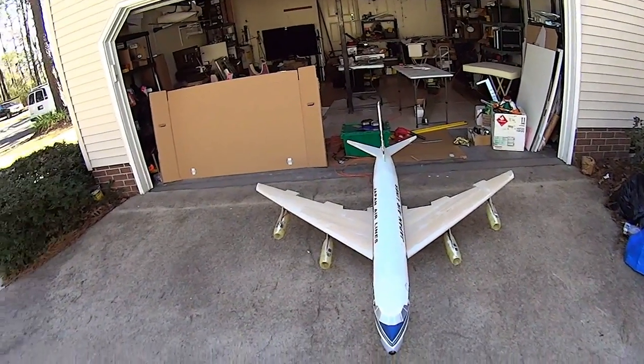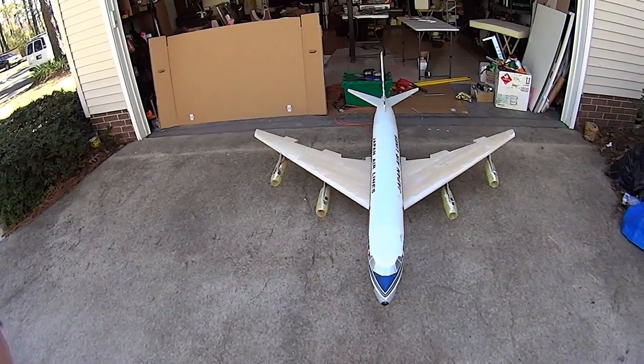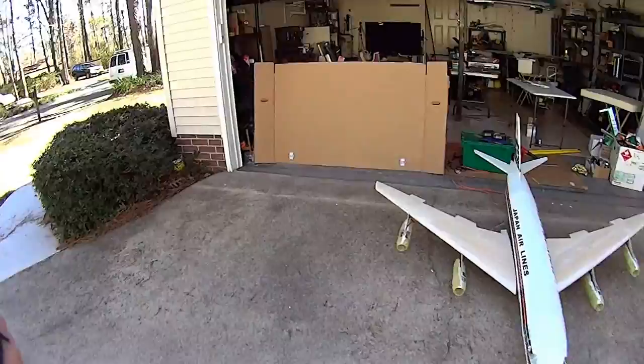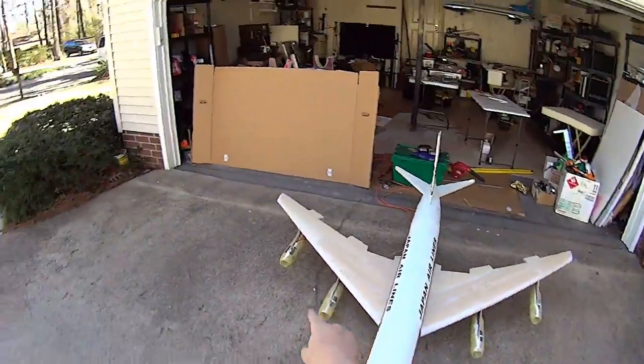Engine start. Here we go, engine start. All engines running. All engines running — one, two, three, four.